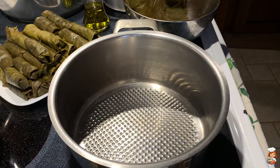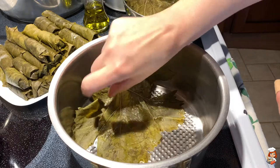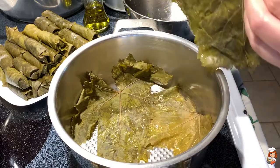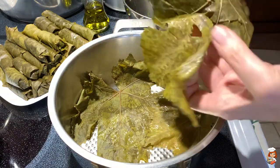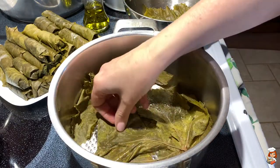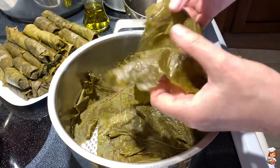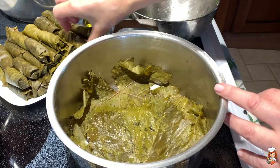First of all, I'm going to cover the bottom of my pot with some of the leaves that were either ripped or too thick — the big, really thick and torn ones. I use them to cover the bottom of the pot. This will prevent my dolmadakia from burning. And now I'll start putting them in.